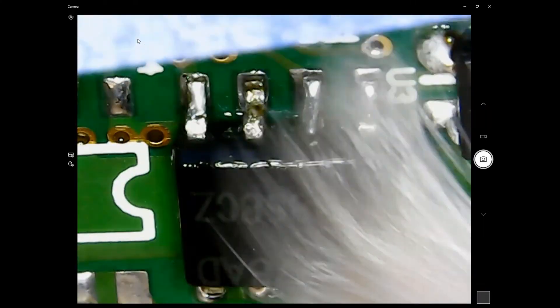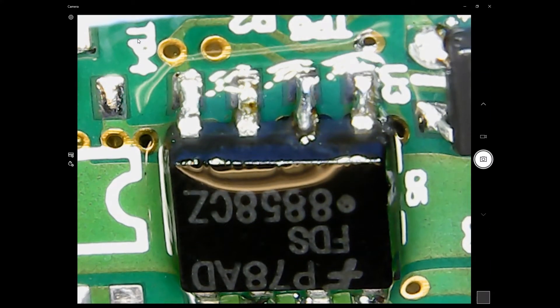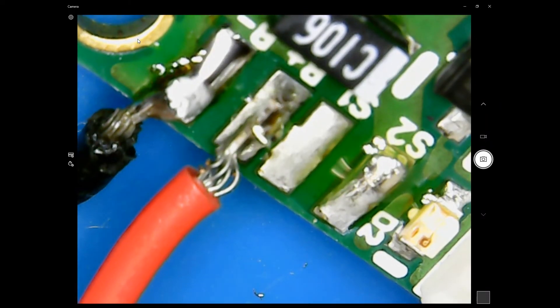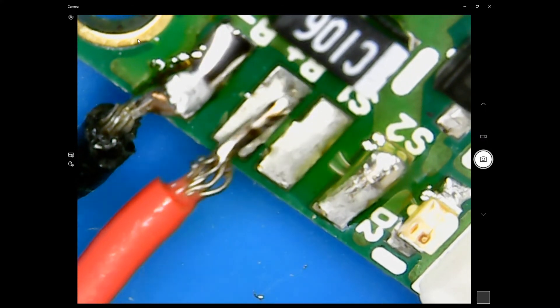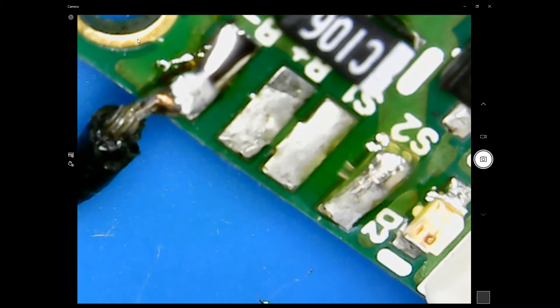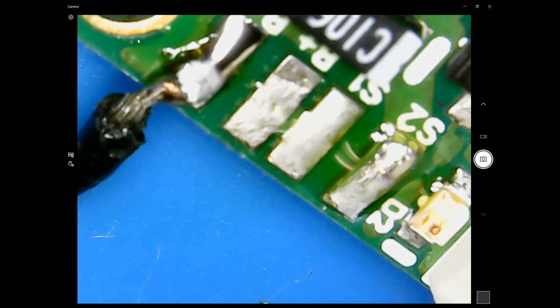It looks just like new. I do the same thing for the other side. This is just reattaching the wires that were on the side of the circuit board. Now we're done.